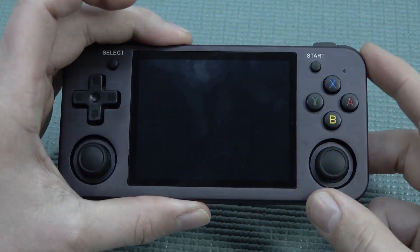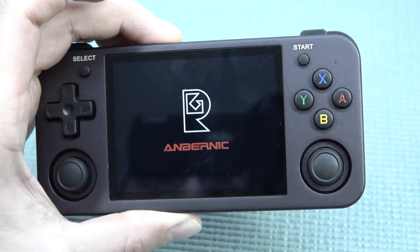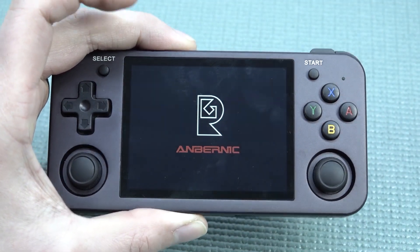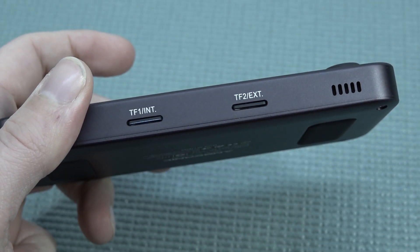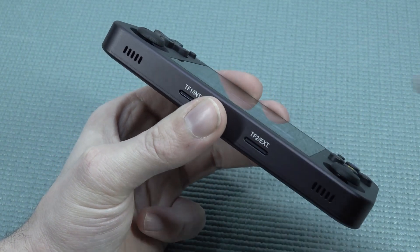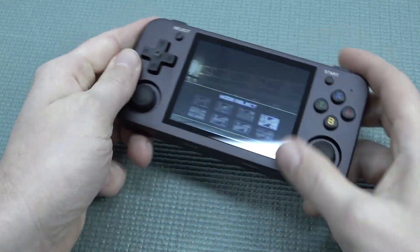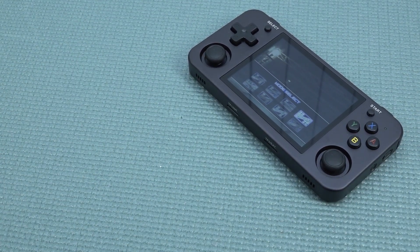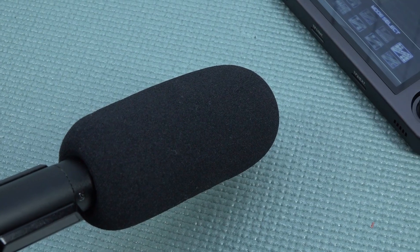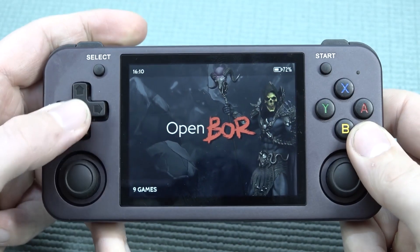Let's power on the device and see if this thing works. There's an LED power indicator. At the bottom we have two SD card slots - one is for the firmware and the other is for storage. Another thing I really love about this device is the two tiny speakers at the bottom. When holding it they sound absolutely amazing - let me grab the camera and microphone and give you an example.